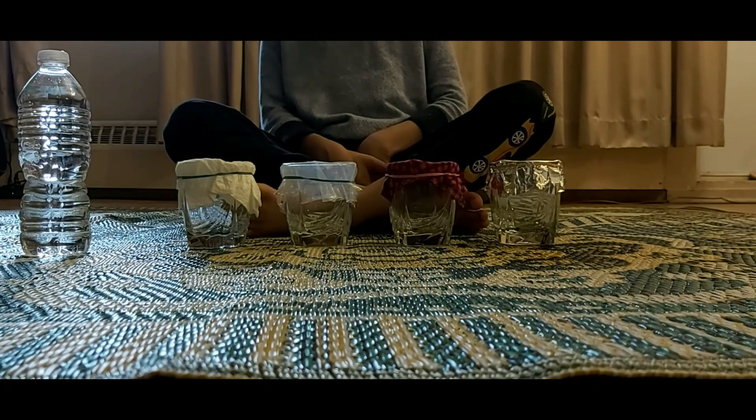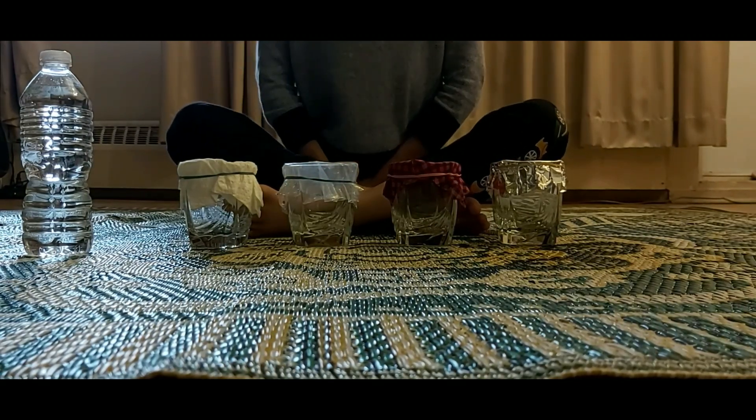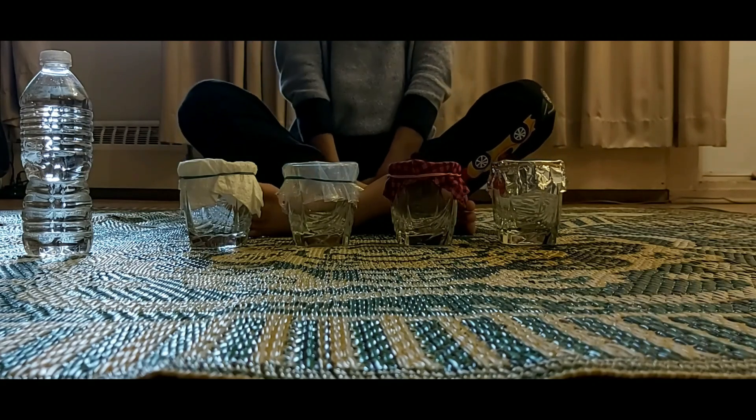Today we're going to be doing a waterproof experiment. Hi guys. So today I have Abishen with us and we're going to be doing this experiment.